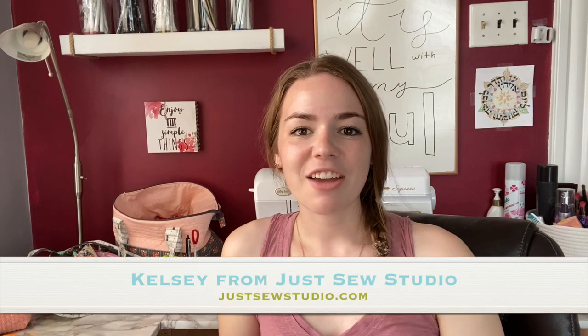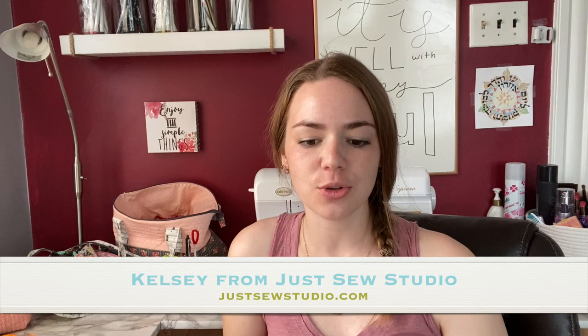Hi everybody, I'm Kelsey from Just Sew and I'm excited to give you this little introduction to our A Very Coriander Christmas Block of the Month and Sew Along. We have a Facebook group called Just Sew Along, so if you're watching this video, you're either watching from Facebook, YouTube, or our group. I'm going to link the group in the description in case you haven't joined us already — make sure you join us over there.